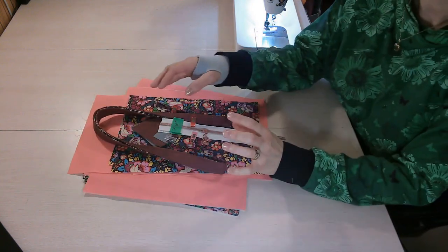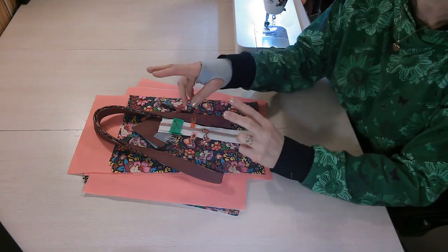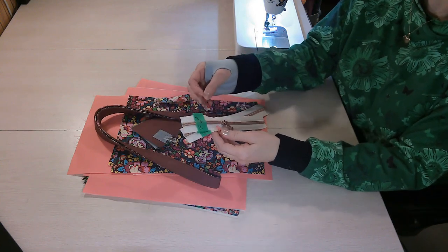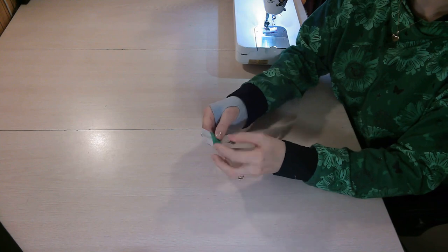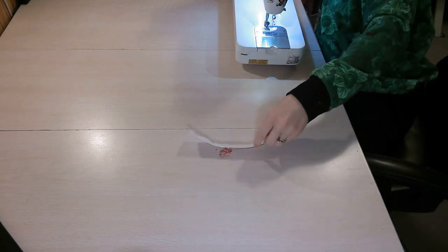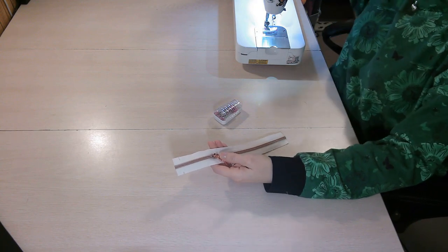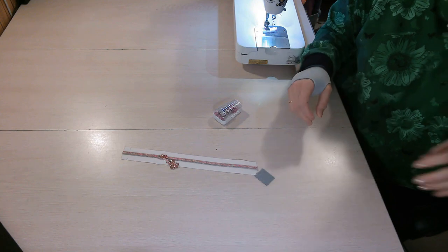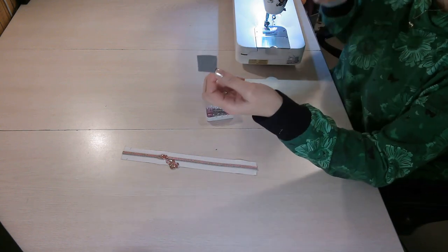Next you need to take your zipper. There are two sizes for this bag so pay attention to the instructions for the size you're making. For this tutorial I'm making the large, so I cut everything per the large instructions, including cutting my zipper tape to the required length. Here's the tape with the pull already installed. I'm going to make a mark at the center of my zipper tab to help get everything nicely lined up.